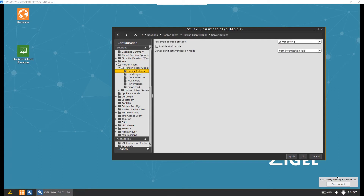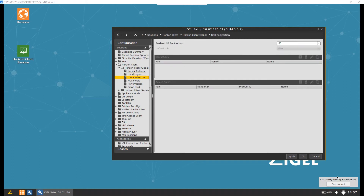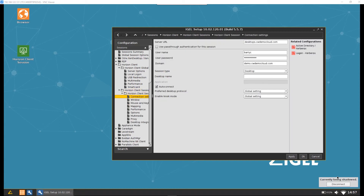We can see all the settings we would be used to. The idea is the contractor or member of staff keeps the UD Pocket on them, plugging it into any device to get quick and easy access to business resources. These settings can be configured via the central server using the usual IGEL management components. We've configured a connection to a demo environment here at Computer World, and we're going to have a look at what the experience is like for a user.